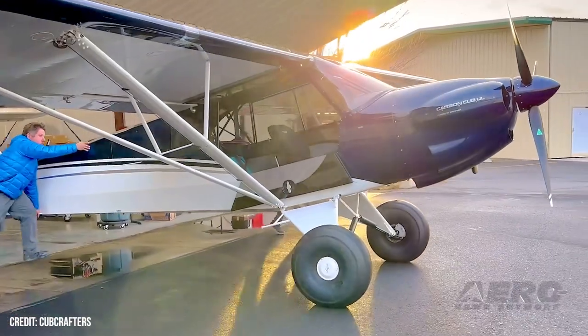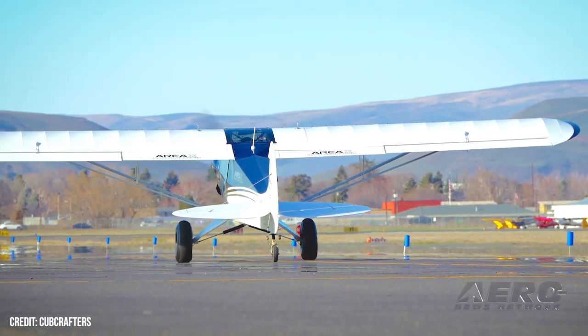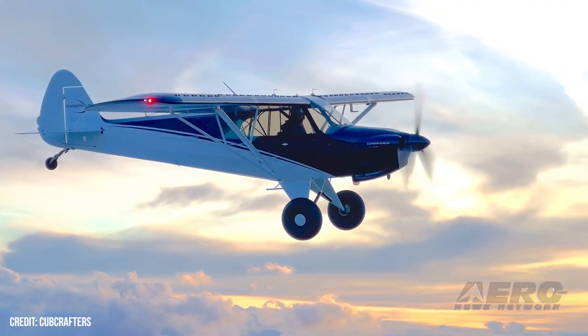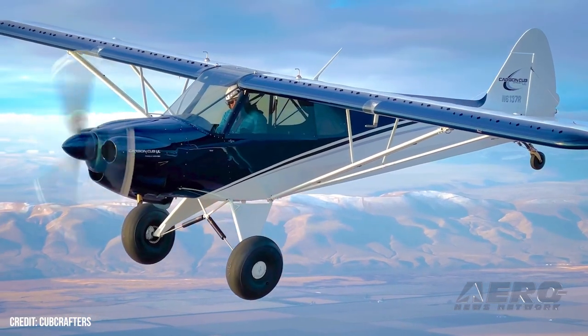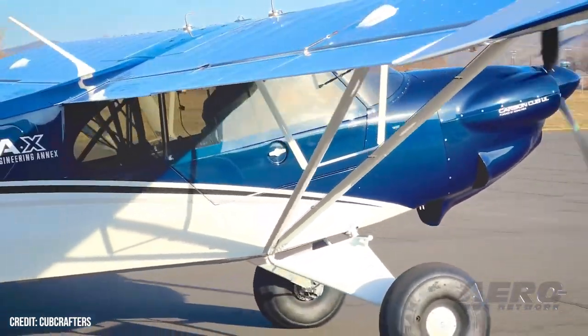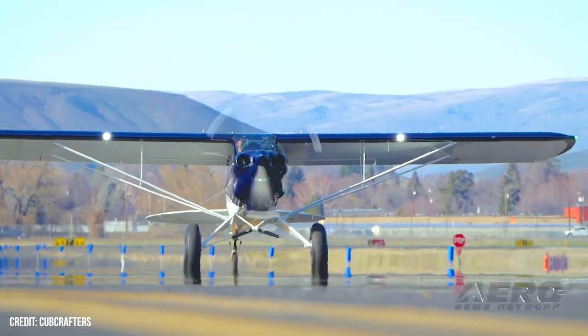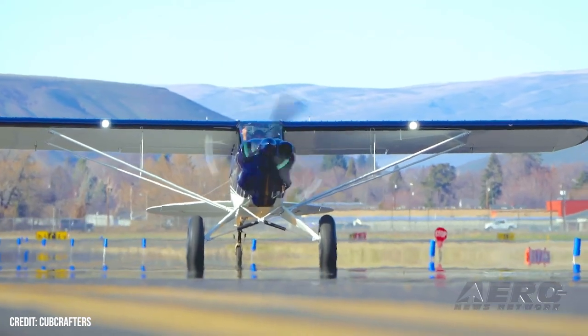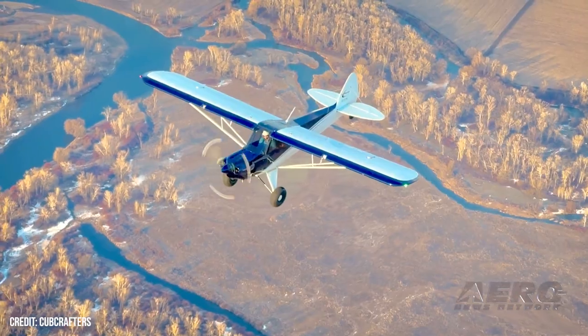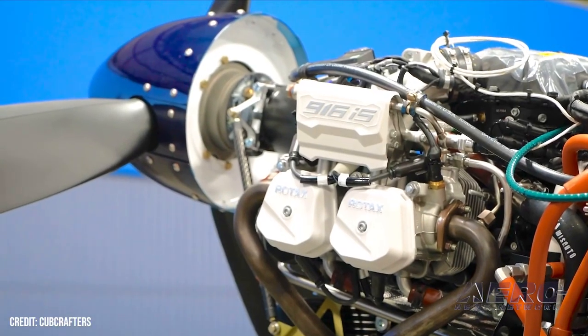But what we didn't have before was a great airplane for the international community, especially places where you can't buy avgas. This airplane fills that gap. We call it the Carbon Cub UL because overseas it fits into the ultralight category. It's not a Part 103 ultralight here in the United States — here it fits into the LSA category — but for our overseas international customers that don't have the LSA category and do have the 600 kilogram ultralight category, this airplane fits into that.